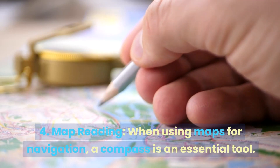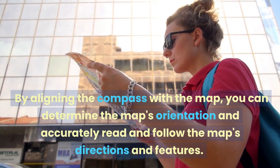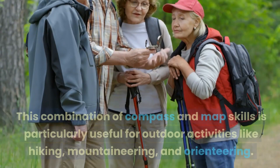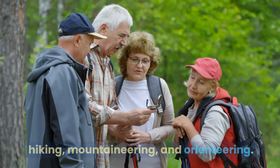4. Map Reading. When using maps for navigation, a compass is an essential tool. By aligning the compass with the map, you can determine the map's orientation and accurately read and follow the map's directions and features. This combination of compass and map skills is particularly useful for outdoor activities like hiking, mountaineering, and orienteering.